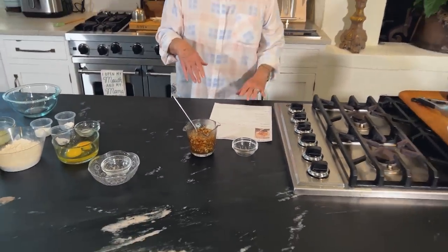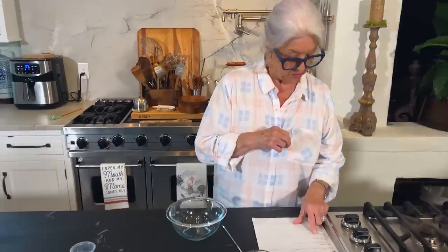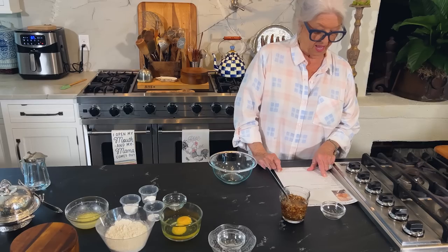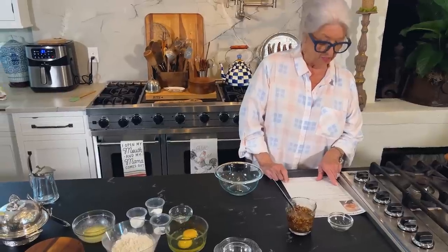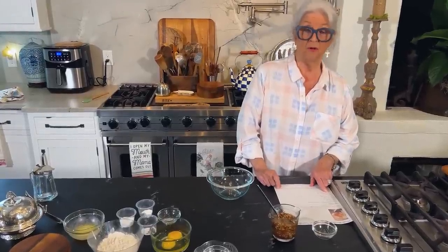Now we're going to put our batter together for our waffles. Here's what you'll need: two cups of all-purpose flour, three tablespoons of sugar, one teaspoon of baking powder, a half teaspoon of baking soda, three eggs, two cups of buttermilk, and one cup of your favorite granola.